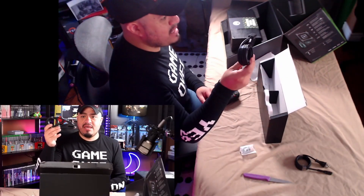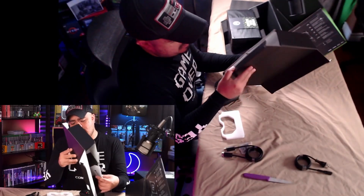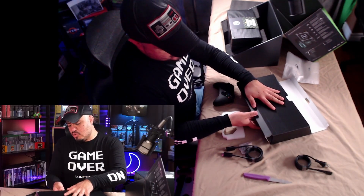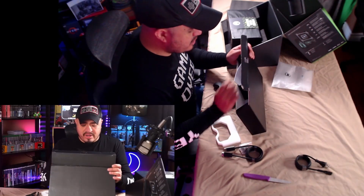We got our HDMI cable right here. It does not come with a USB-C cable for the controller — that's kind of a bummer. I mean it uses regular batteries, but it would be nice to have a USB-C to plug it into the computer or whatever. And there's a little manual.